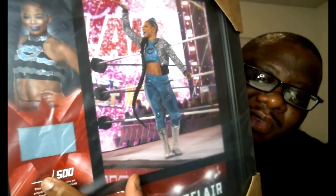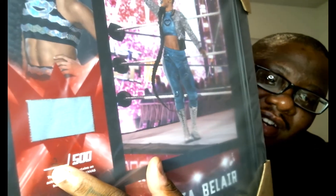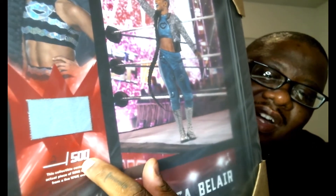This is crazy. I'm starting to think that whoever is taking my orders at WWE Shop, when they see LaVontia Smith on there, they automatically give me number twos. I got another number two — number two out of 500.